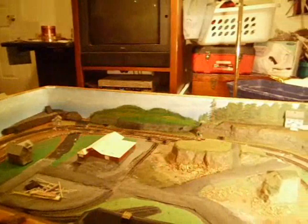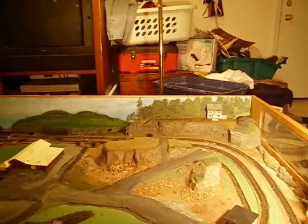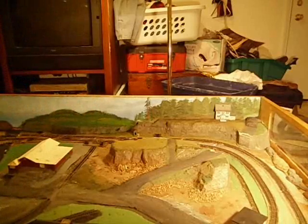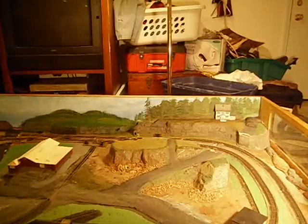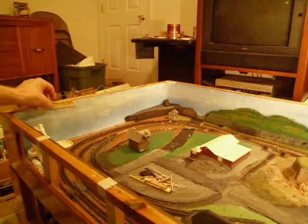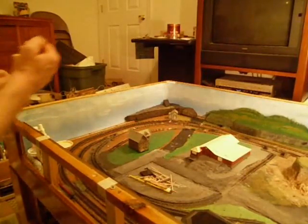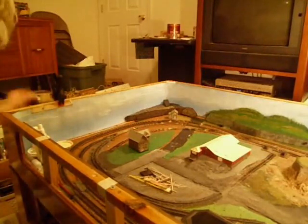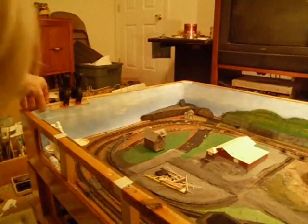I'm just going to pan around and give you a little view of what I did here. I've got the edge of my backdrop all glued down now. I used tacky glue, a bunch of these clamps, and some long sticks. What I did was go around with a series of these clamps every inch or so to keep it tight until it was all dry.